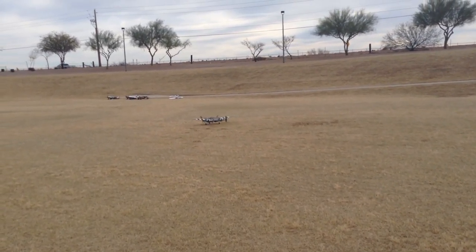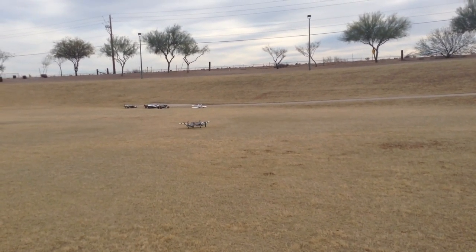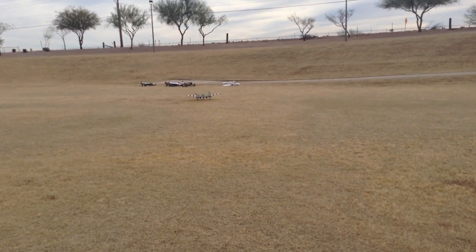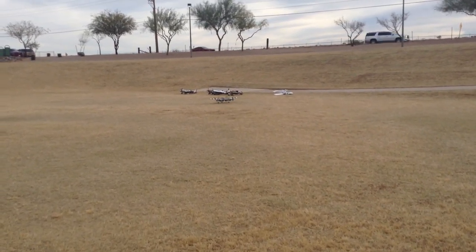I brought it in kind of hot, and that was a full-flap landing, but I didn't let enough of my airspeed bleed off, and I'm only running on half a pack. Oh, it flies so good.